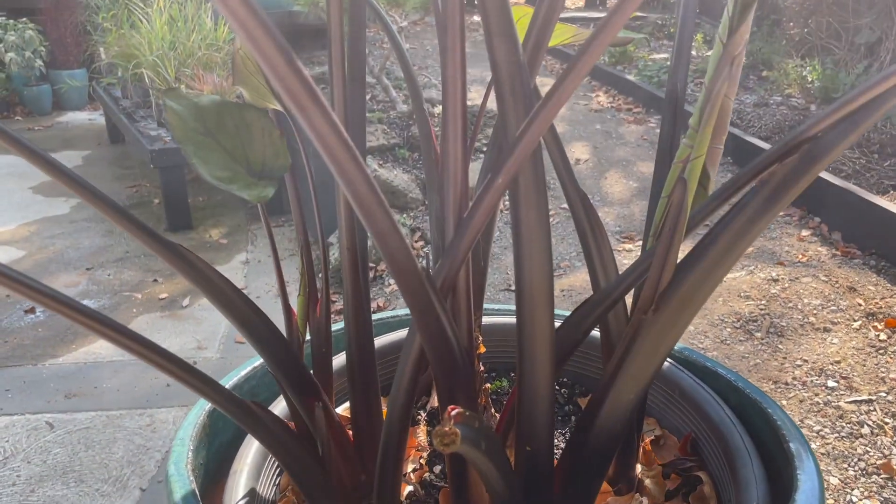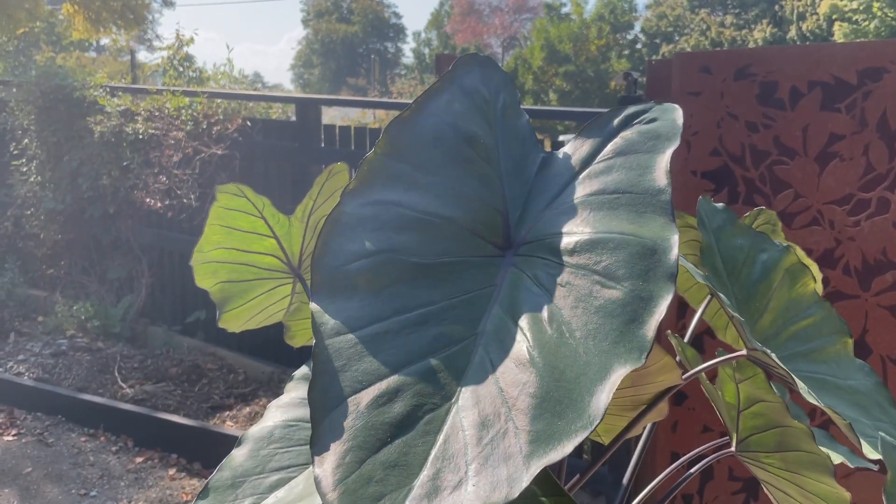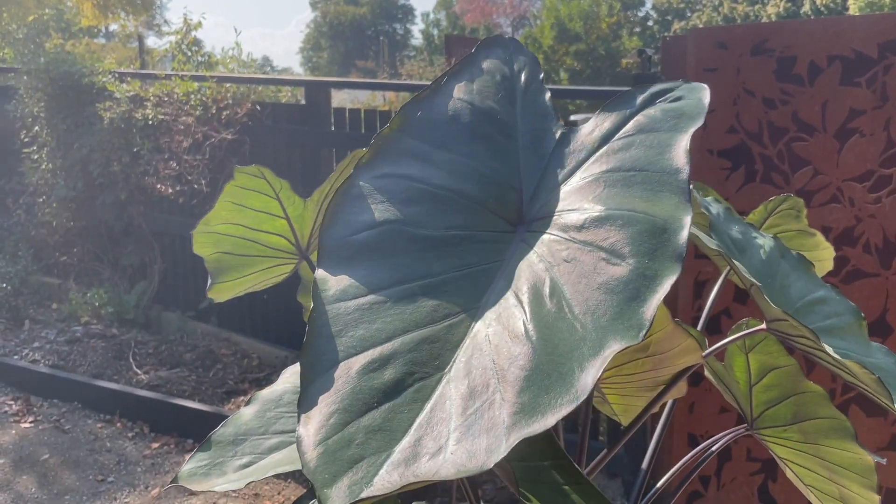Outdoors you can fertilize the plant with an organic type fertilizer. It is a hungry plant, so again from spring to summer give it a fair bit of fertilizer.